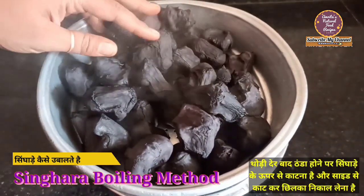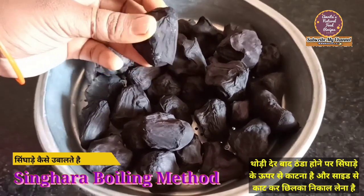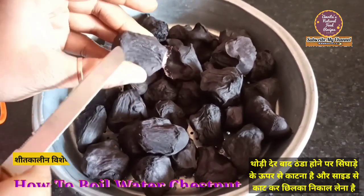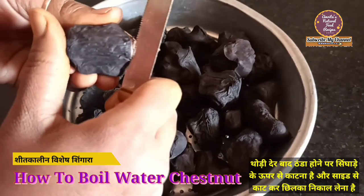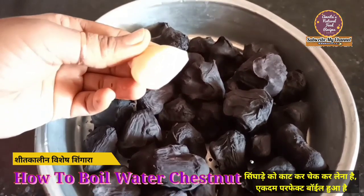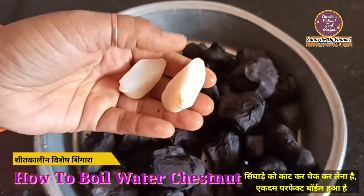We will remove it and leave it for a few minutes so that it cools down. You can see that it is cold and it has been boiled. Now let's cut it — first we have to cut it from the sides. Cut it from the sides, and with the fingers it will open easily. It will be boiled nicely and it will not be difficult to peel.